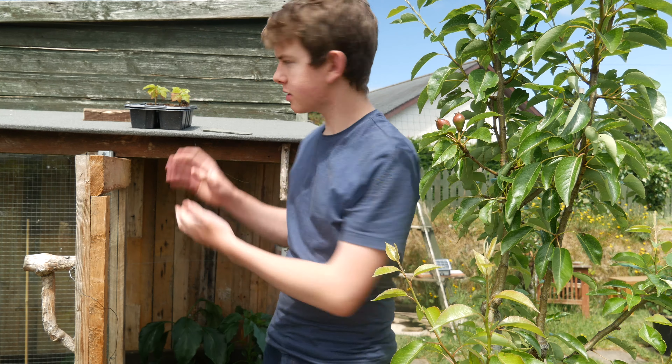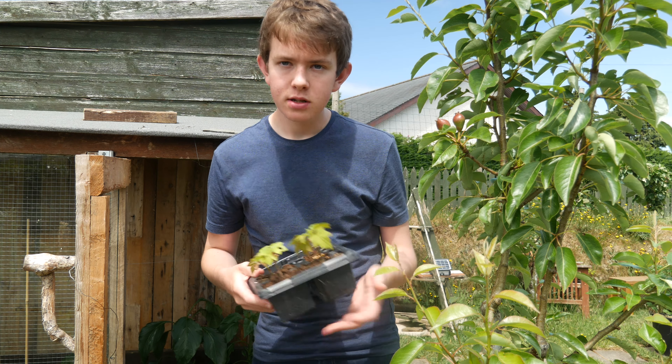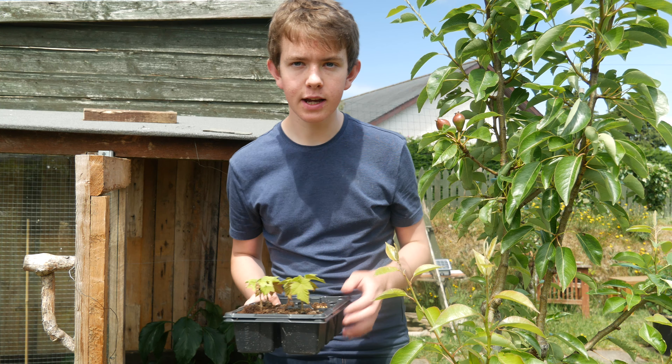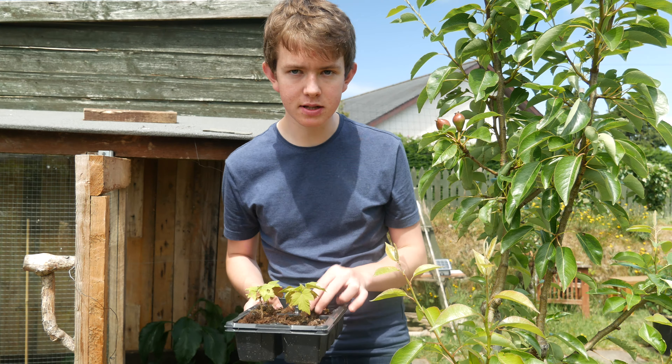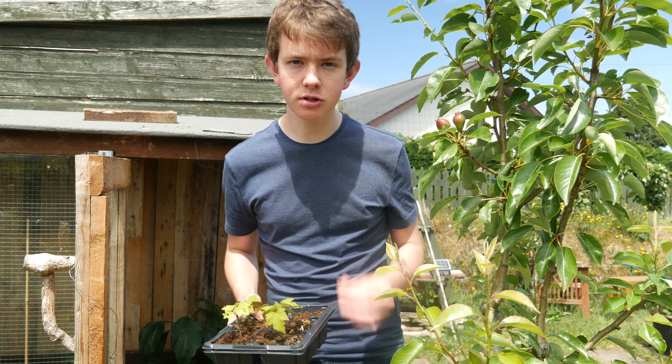Make sure you watch until the end where I'll be showing you how to take some cuttings of your own currants today, or whenever you next get out in your garden. It's really easy and I really want to get some more currant plants, especially white currant plants.